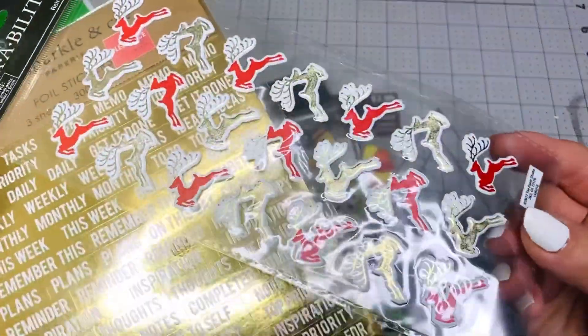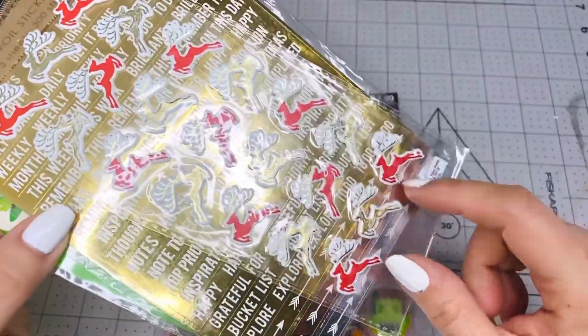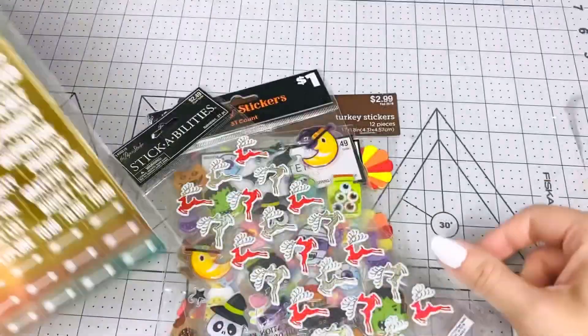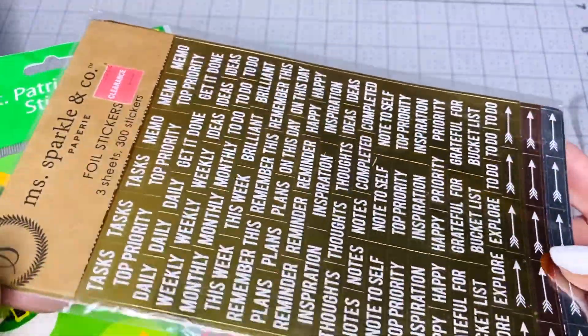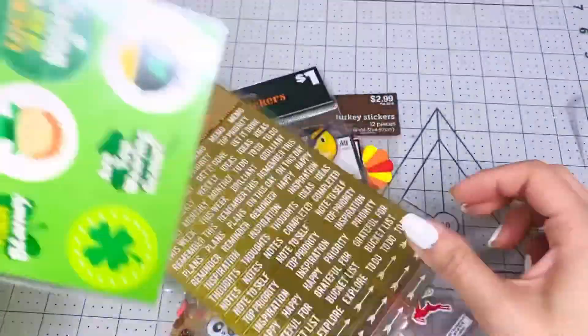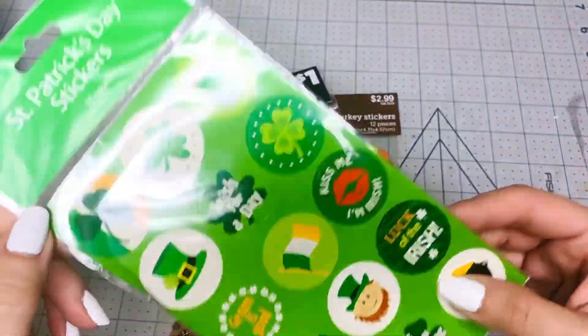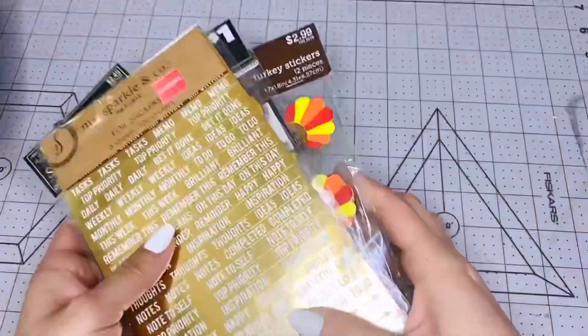There are also reindeer stickers from Hobby Lobby, planner stickers from Joann Fabrics, and Saint Patrick's Day stickers from Dollar General. So you get all those stickers.